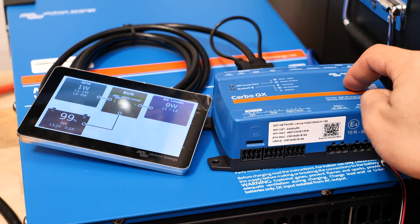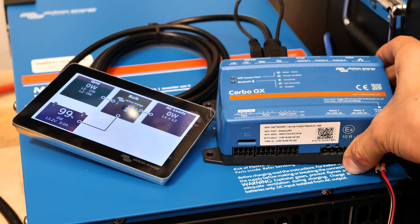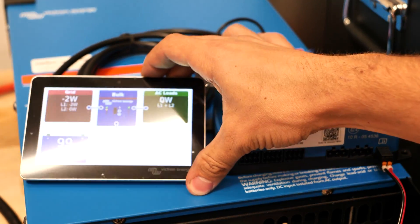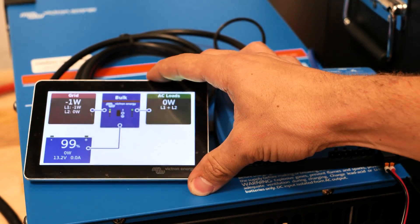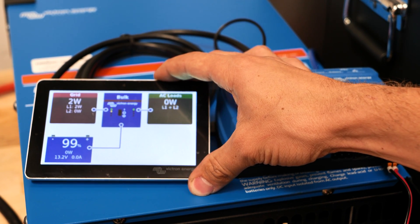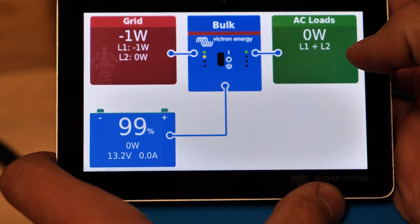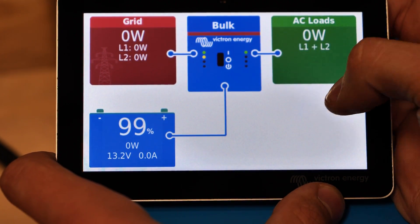I have the inverter connected to a Cerbo GX via the VE bus port here on the top right. And then I have the GX Touch 50 screen so I can interact with it. I'm going to get a better camera shot and show you exactly what I've done here. This is a little tough because everything in my shop wants to create a glare on this screen, so bear with me.